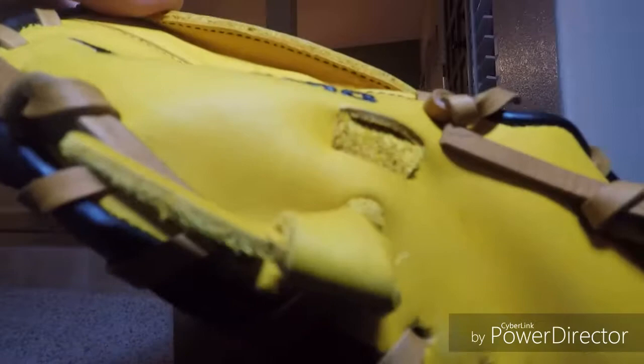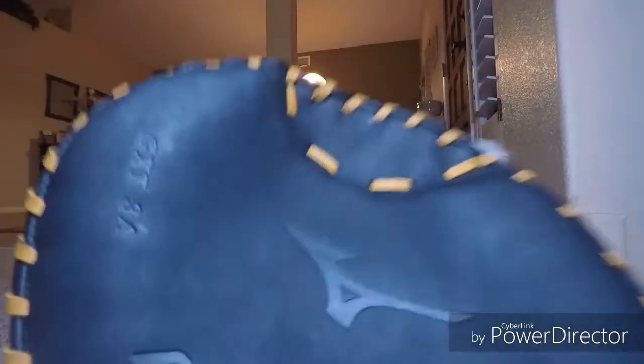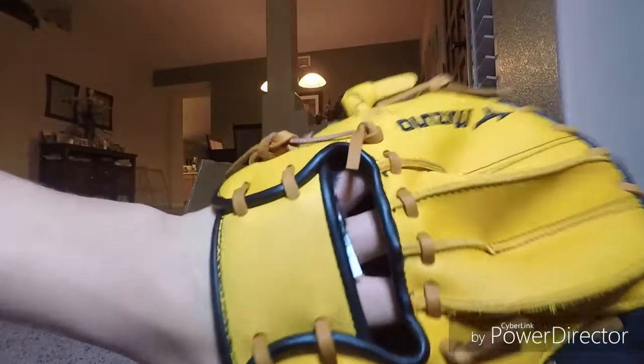It's got the weird interesting knot for the finger loops. I'll be making a fielding video with this as I'm going on winter break tomorrow. And there it is.